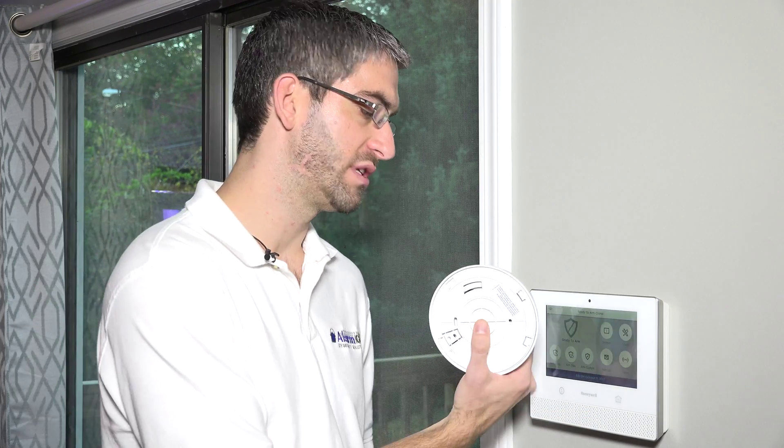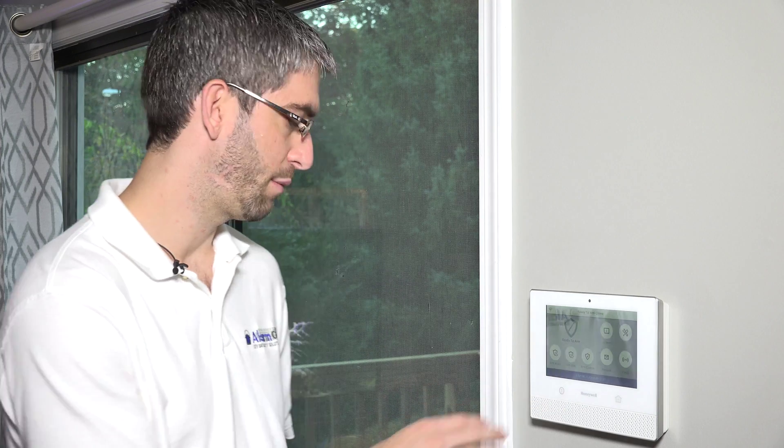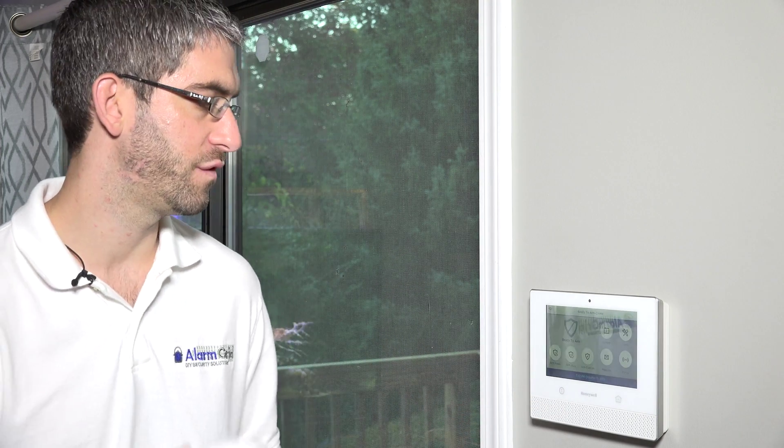Once it's been enrolled to this system, it can't be enrolled to any other system unless it's been deleted in range of the panel. And once it's been learned in, it can't be hacked, spoofed, or jammed — things that can happen with the 5800 series sensors. That's really what the Lyric provides: the ability to fully encrypt all of your wireless devices for the most secure wireless system in your house.